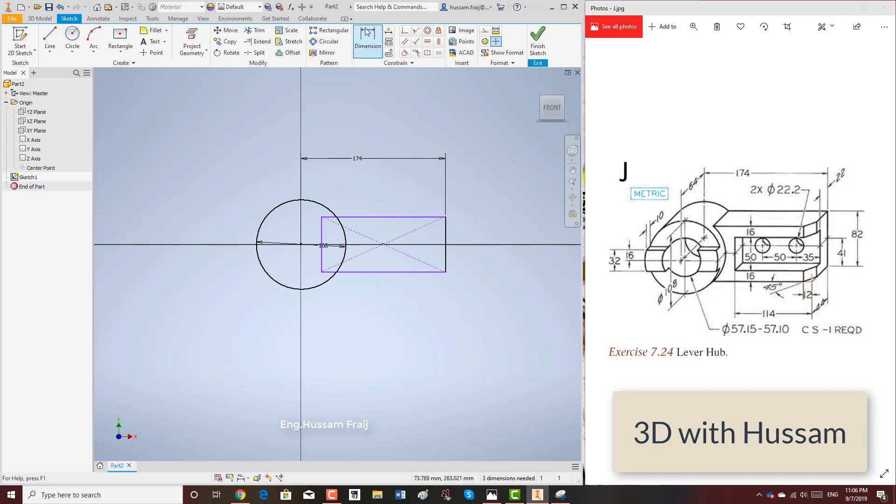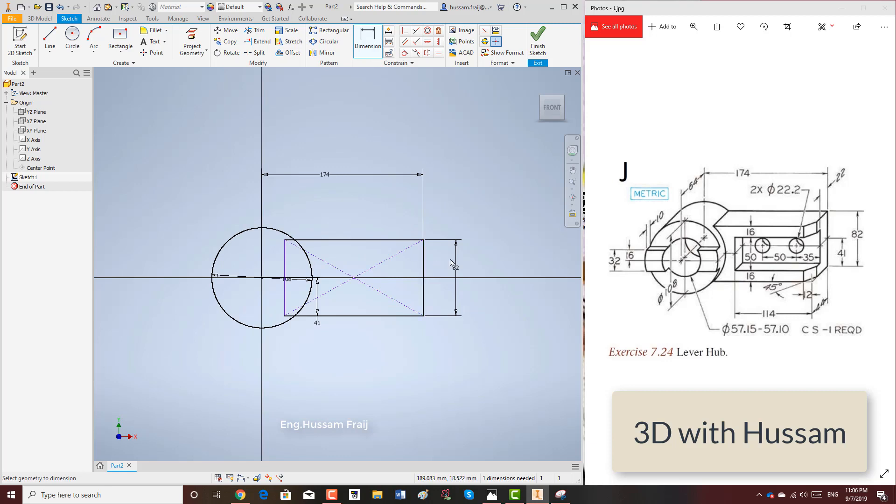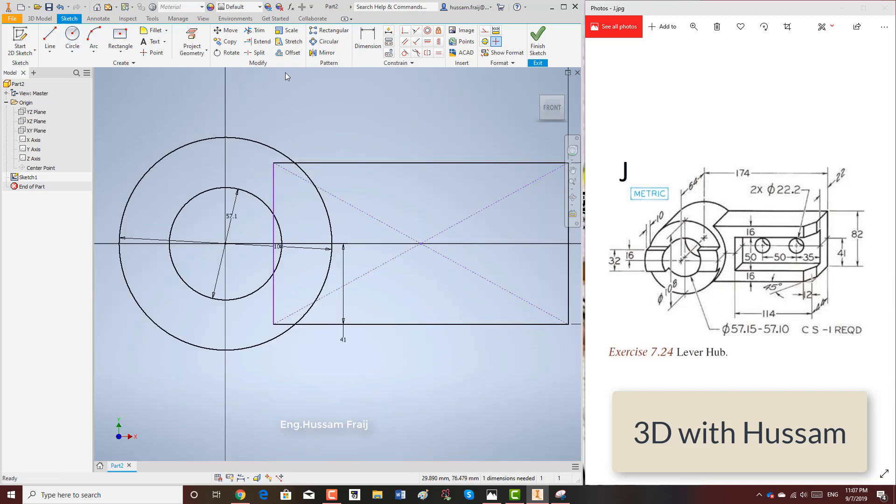And then 82 is the total width of the rectangle. Since this is not in the center, I have to adjust to 41 — so from the edge to the center of the circle, one edge is 41. We can also add the internal circle. Since it's only one sketch, we will extrude it all together. The internal circle diameter is 57.15 — it has tolerance, so 57.1.